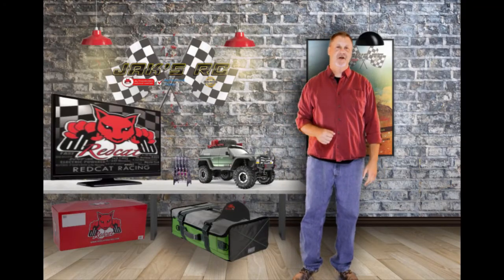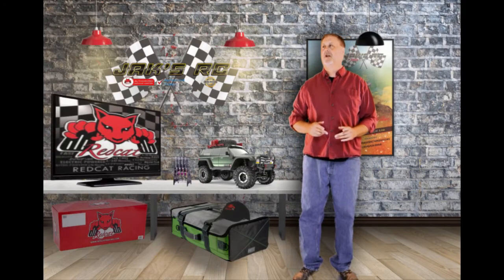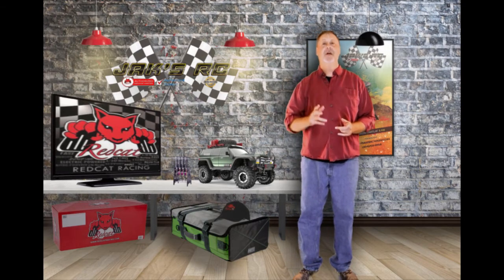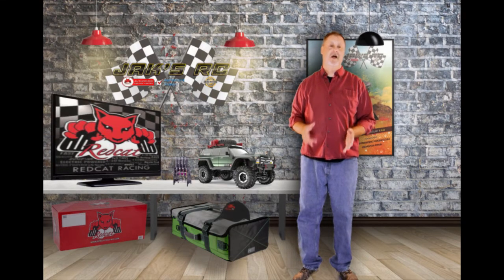Hi everybody, Eric here from JaxRC. Today we're going to talk a little bit about the upcoming Redcat Gen 7. From what we've seen about this new car, it's going to be really awesome.